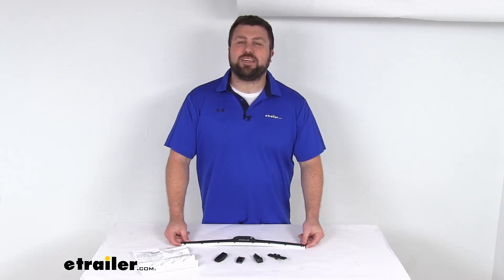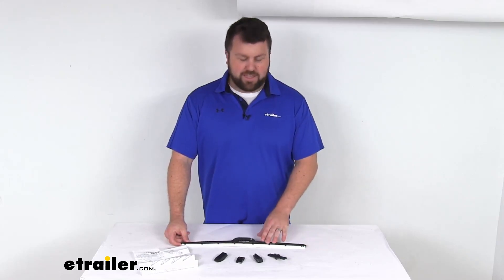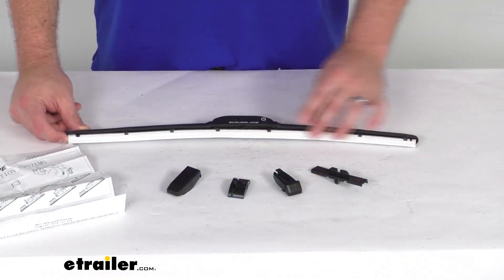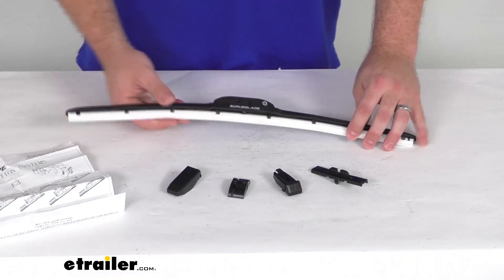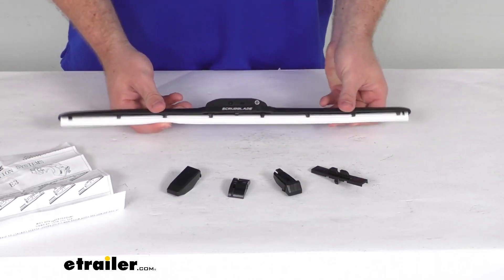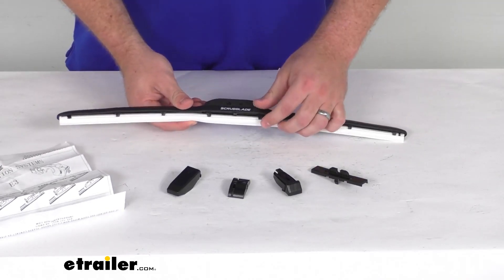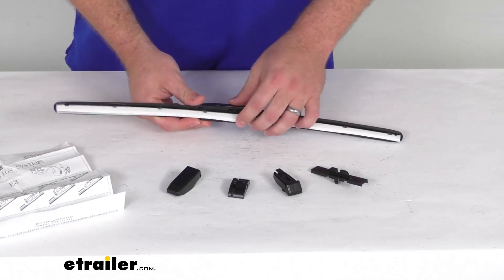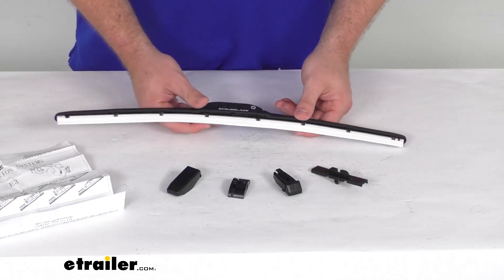Hi there, I'm Michael with eTrailer.com. Today we're going to take a quick look at the Scrub Blade White Shade Blade Windshield Wiper Blade. This is going to be an all-weather hybrid style wiper that has dual silicone blades that cut through even the toughest road grime to provide crystal clear visibility for your vehicle.